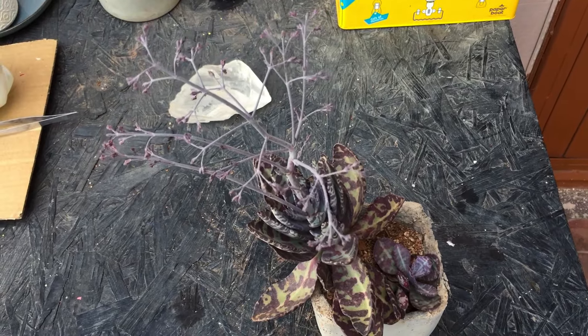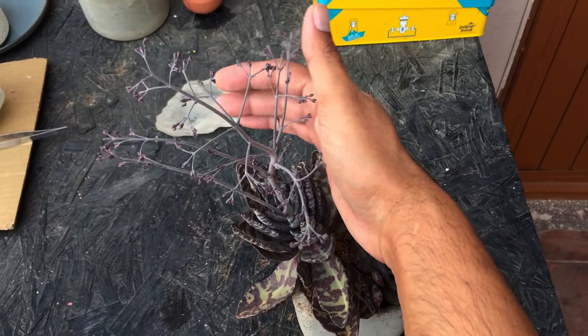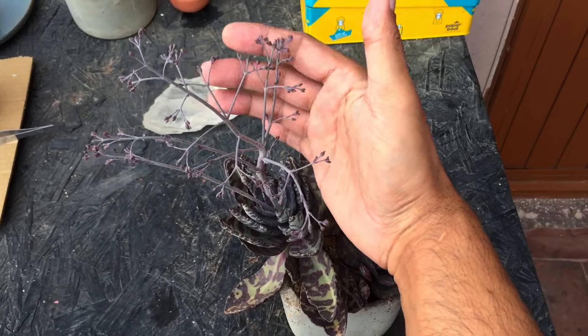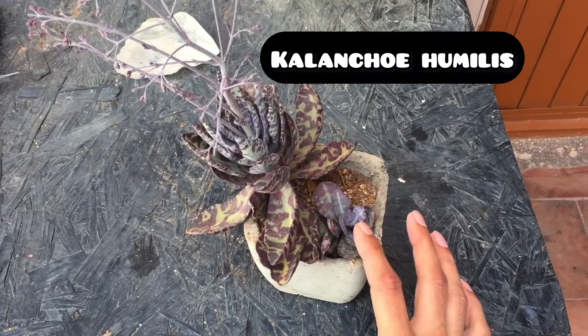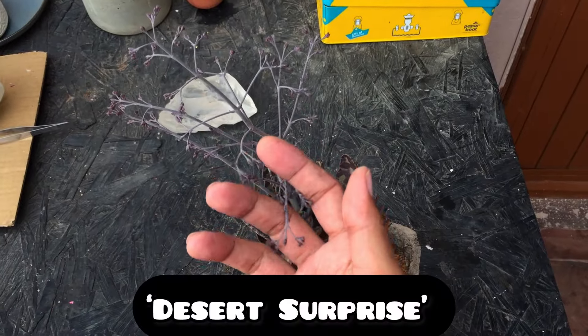Hi guys, welcome back to my channel Lush Gardener. In today's video, I wanted to show you this absolutely beautiful Kalanchoe that is blooming. This is called Kalanchoe humblis — I'm not very sure if I'm pronouncing the name correctly, I'll put it up on the screen. It's also called the desert surprise.